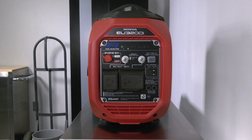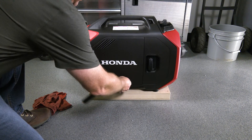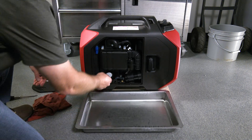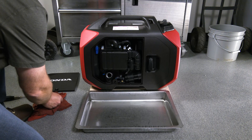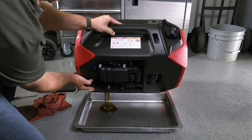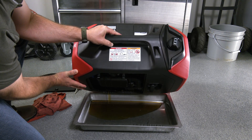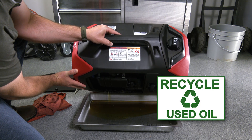To begin draining the engine oil, first turn the engine switch off. Using a screwdriver, loosen the maintenance cover screw, remove the maintenance cover, and set it aside. Place a suitable container next to the engine, positioning it so that it will catch the used oil from the filler neck. Remove the oil filler cap and tip the generator towards the drain pan to drain the engine oil. Allow the oil to drain completely before placing the generator back onto a level surface again. Properly dispose of the used oil according to local laws and regulations.